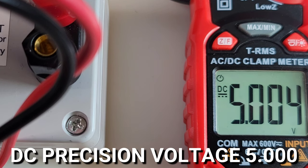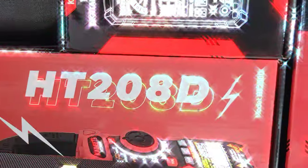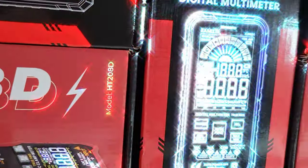DC accuracy test to start things off — and beautiful, 5.004 volts. Excellente! Good job, Kyoweats. What a beautiful thing.